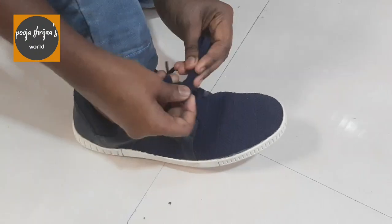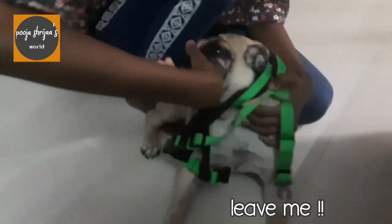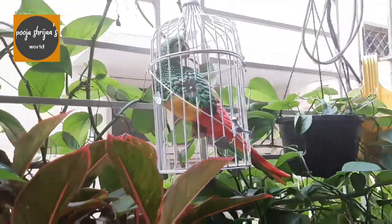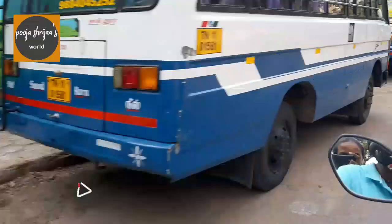Hey guys! So we are just getting ready to go to the Senghandal Park which is in our locality. I'm just struggling to put Julia's body in the sandhills, and at last she did it. So we are on our way and we are just going to travel on a two-wheeler as it just takes five minutes to reach the park.